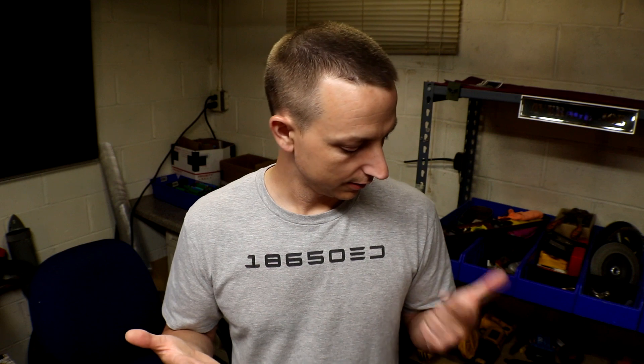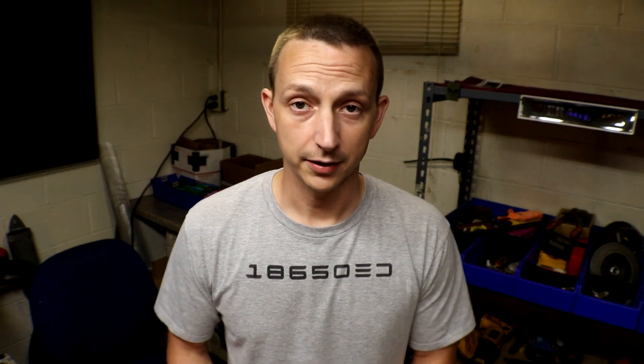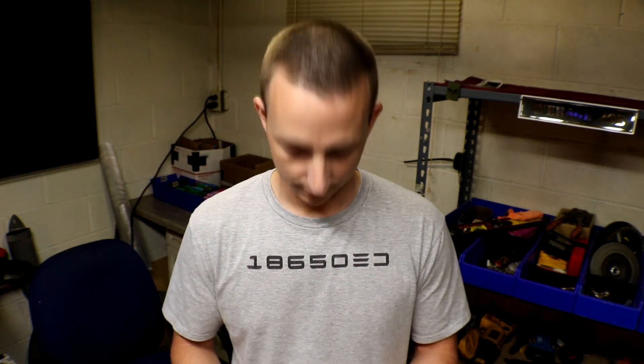I have all of my packs soldered — all 1400 cells. That is 100 cells per pack, and there are 100 fuses of course for the positive side. So there are 150 solder connections on the positive and 150 on the negative side, making 300 solder connections per pack. So 300 times 14 — let me get the calculator out.